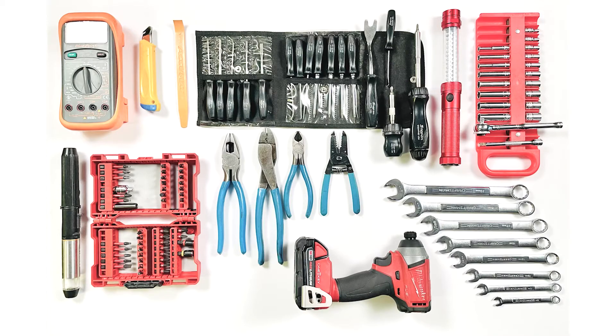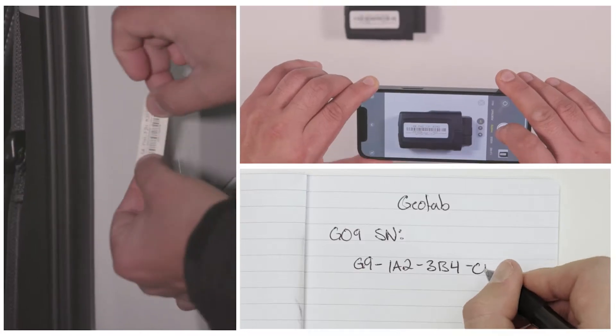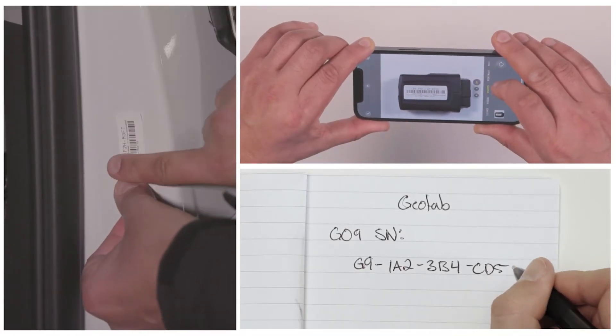You may need a variety of tools depending on your vehicle type, and some vehicles may require additional tools. Make a note of your Go device's serial number for future reference.